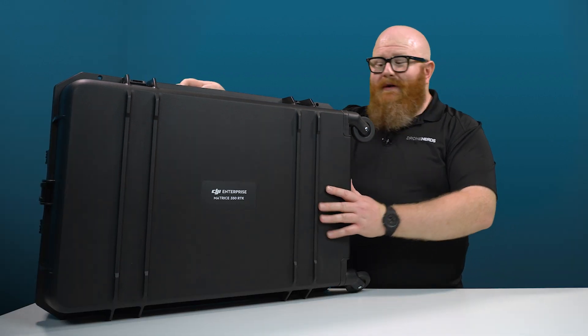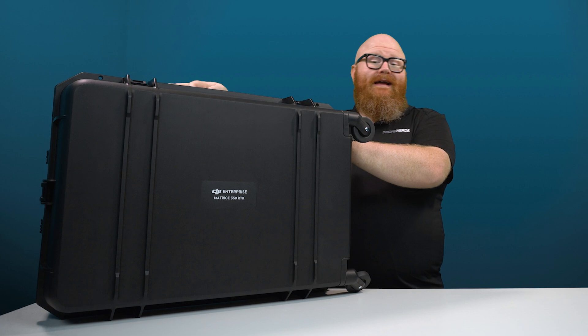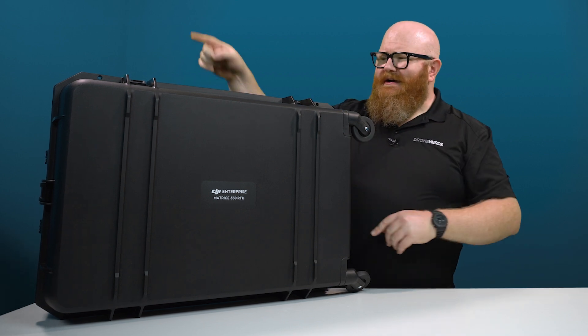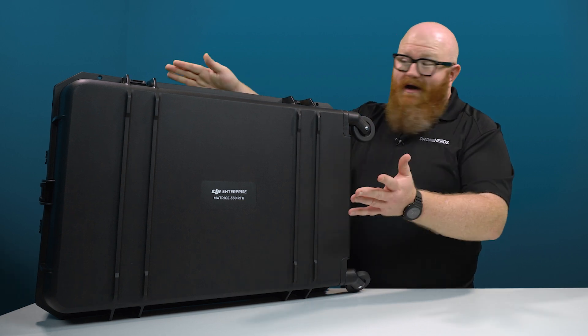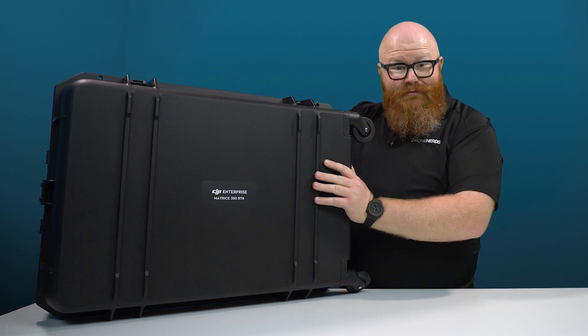Today we're just going to do an unboxing to show you what comes in this beautiful rolling case with handles and an extendable handle. It's got rolly suitcase wheels — it's honestly very easy to travel with and these wheels are super smooth.